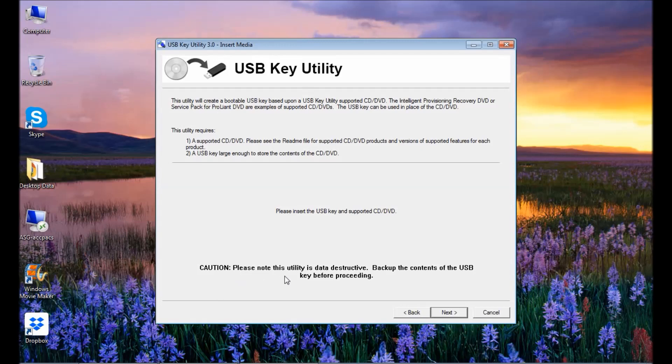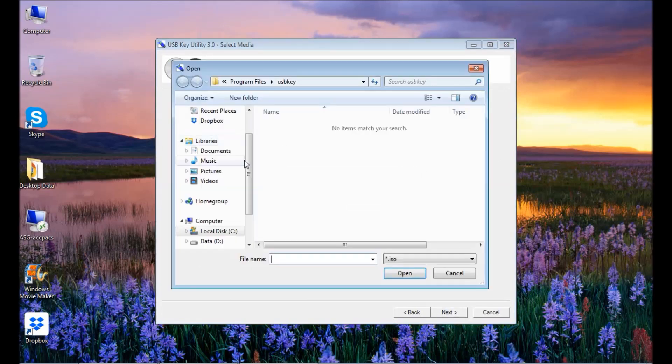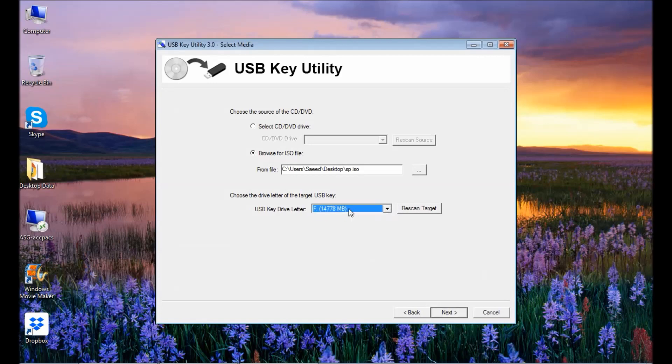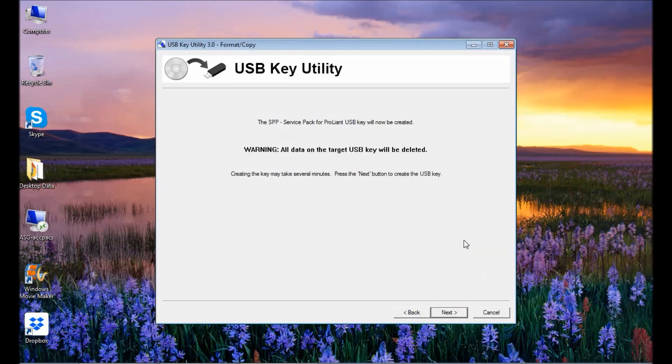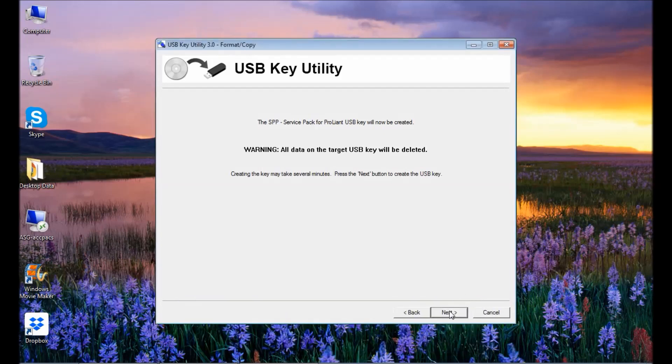Select the first option and click Next. You'll get a caution: if you have any data on your flash drive, back it up, because it will first clean all the data and format it in the required format to make a bootable USB. Click Next. I have an ISO image — select it from the desktop. This is my USB key.